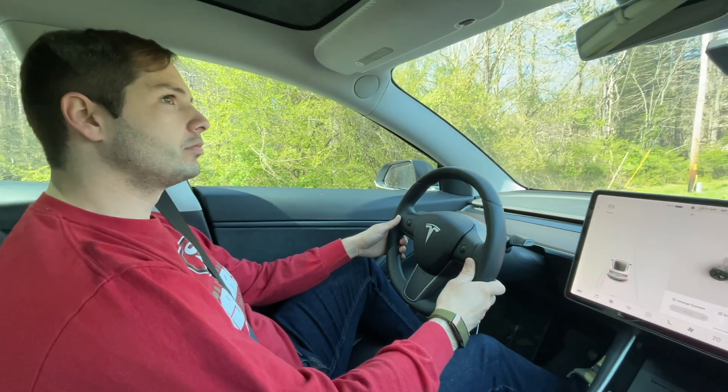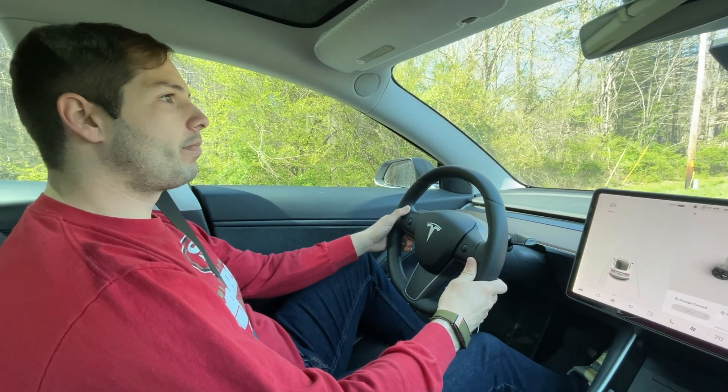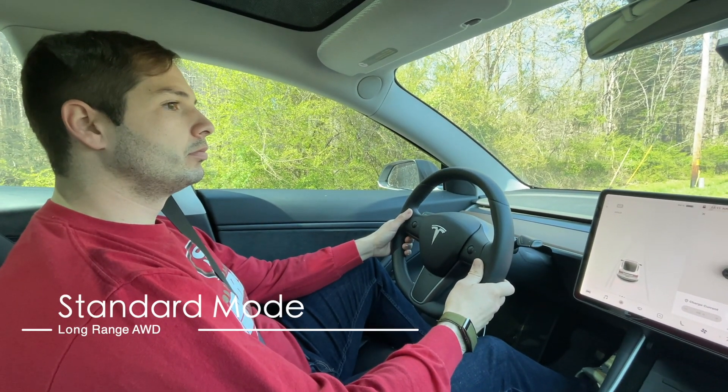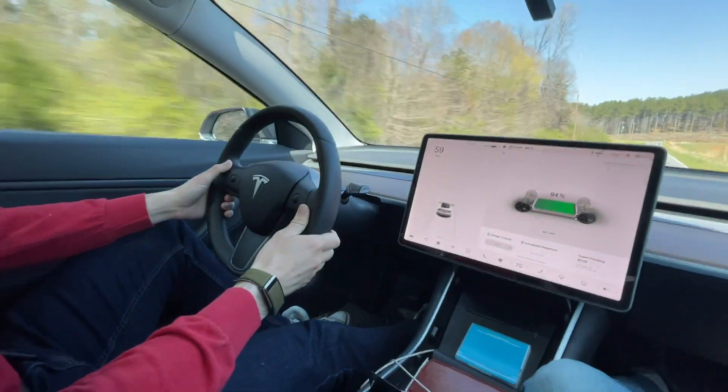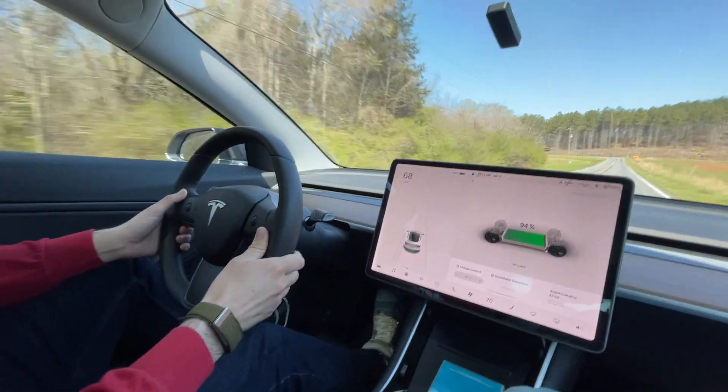This is run 2 at 94% with sport mode. Go for it. All right.